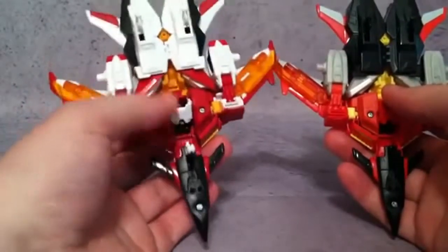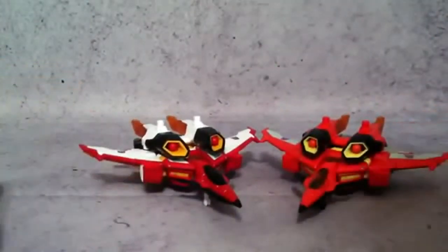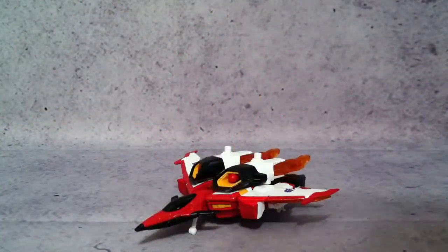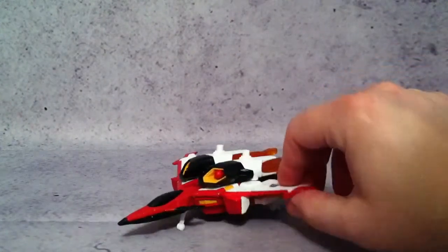So definitely, in jet mode the Takara is the winner, and it's pretty much going to stay that way with both figures. Let me get the missiles out so you can see the difference between those two. There's the difference between the Takara and Hasbro missiles. If you haven't seen the transformation already, I'm going to do it on the Takara — I already have the Hasbro version done.